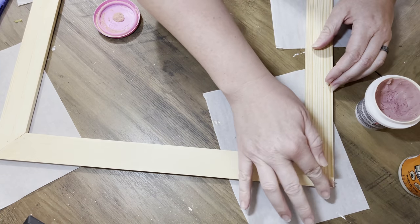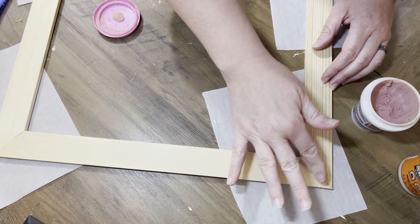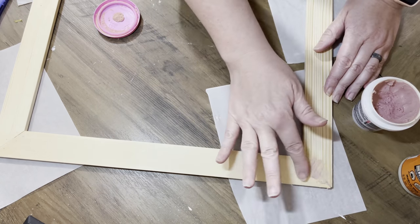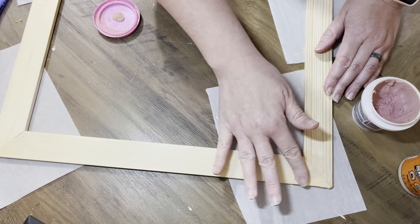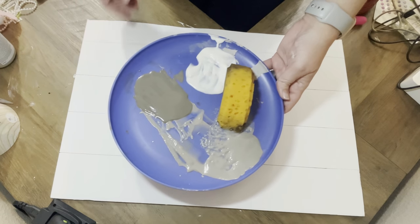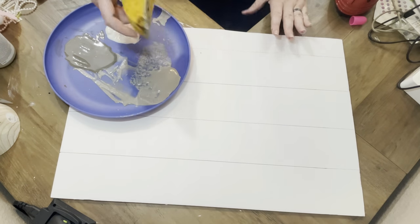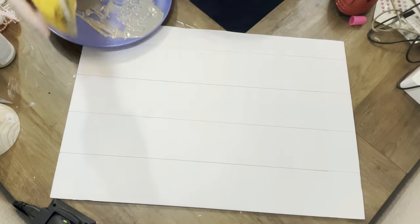We're going to go ahead in with our wood filler and that's just going to give us a little bit less of that gap. You're still going to see the gap just because it's held together with the staples, so don't worry about it — it'll work out. Next we're going to take some clear wax from Folk Art and some Waverly chalk paint in the color Elephant.